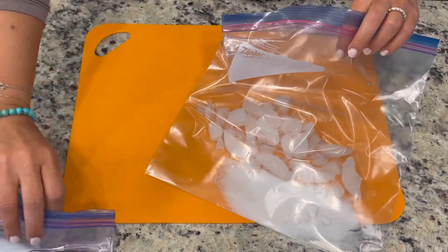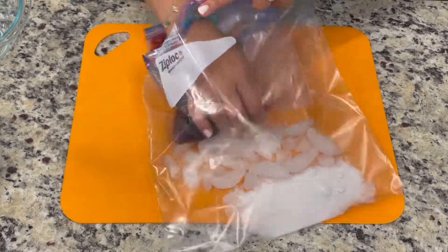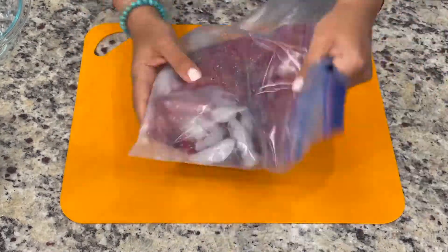Place the quart sized bag inside the gallon sized freezer bag. Seal the gallon sized bag. Shake for 5 minutes, or until the fruit juice begins to freeze.